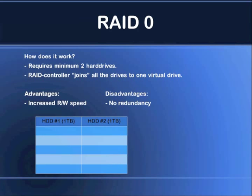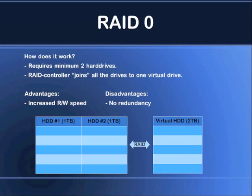Here's an example of a two-disc array with two drives, each with one terabyte of capacity. We have our RAID controller, either software-based or hardware-based, and we have this virtual disk that is presented to the operating system. As you can see, it's two terabytes. So you have two hard drives and the operating system only sees one big drive — one station or one volume. That's thanks to the RAID controller.